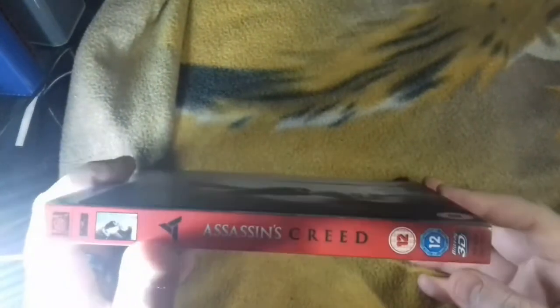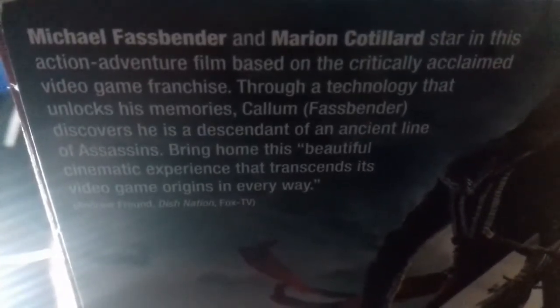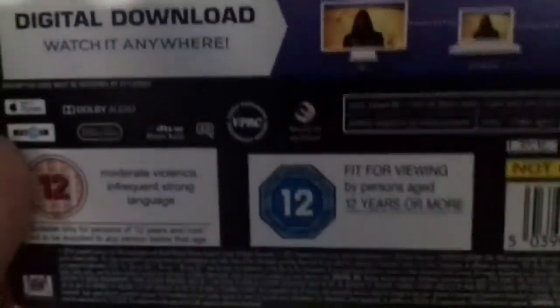There is the spine with the nice Abstergo logo there — nice blood red. And here is the back. I'll try and bring it up closer so you can read it. I'll pause it here for you to read. And that's all it is — it's all stills from the movie.